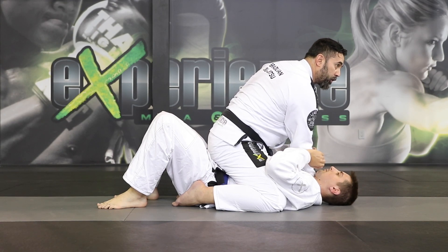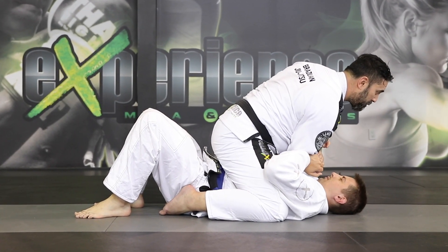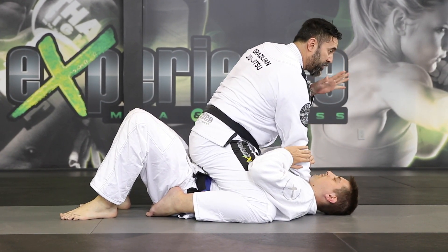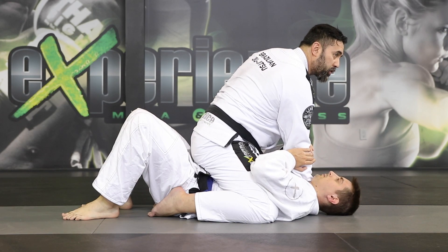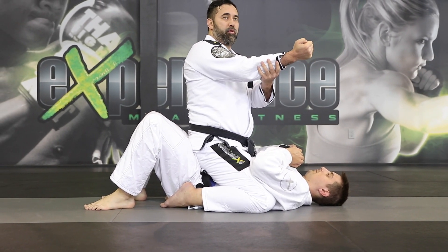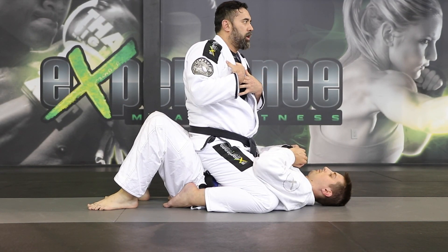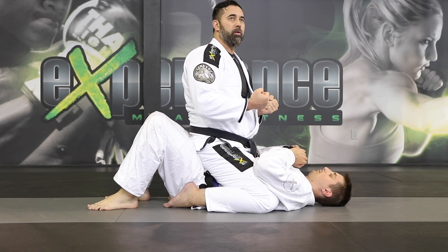Once I have this position, what I'm going to do now is connect everything like I'm planking onto the person — my free hand as well. Every time you do this, it creates a lot of pressure. If you're putting all your weight on top of your forearm and your elbow and driving on his sternum, like collapsing the chest, that makes him feel that pressure.